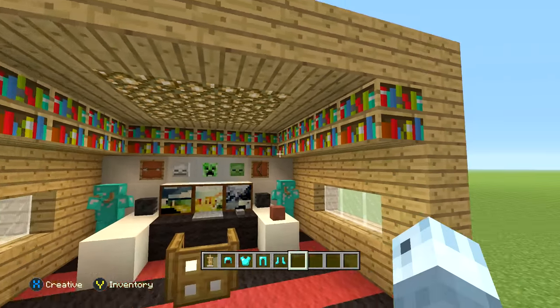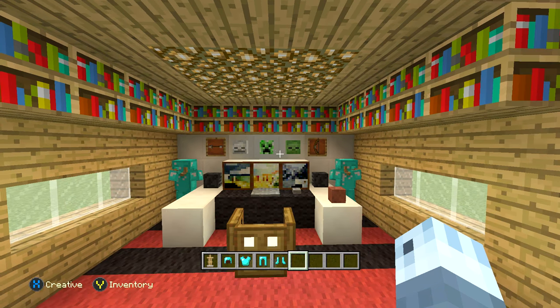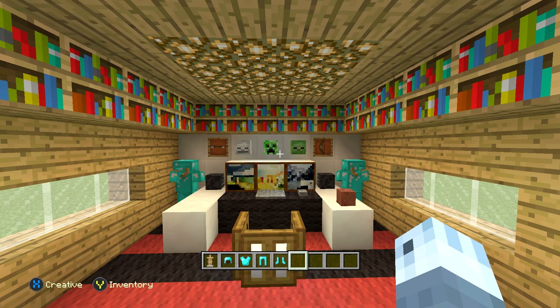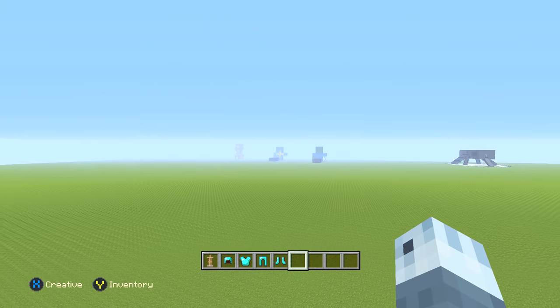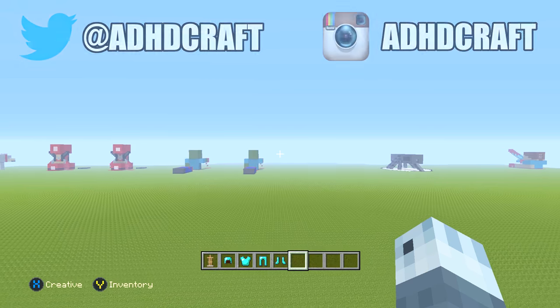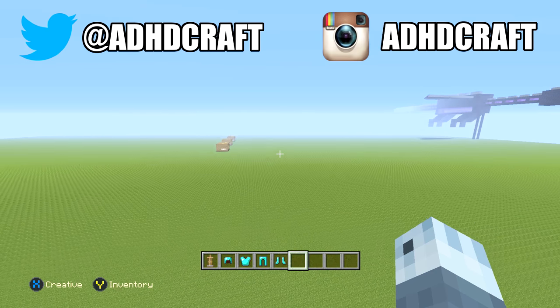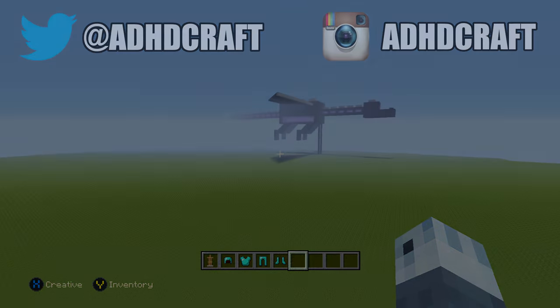That is actually it, guys. That's the end of this tutorial — very simple, and you can easily insert this into any of the houses I showed you guys how to build thus far. Thank you so much for watching. There's a video of my actual real life setup in the description, go check that out. If you're new here, please subscribe — I build loads of crazy stuff on Minecraft all the time. Hit the like button before you go. Thank you so much for watching, and as always I will see you guys in the next one. Adios.